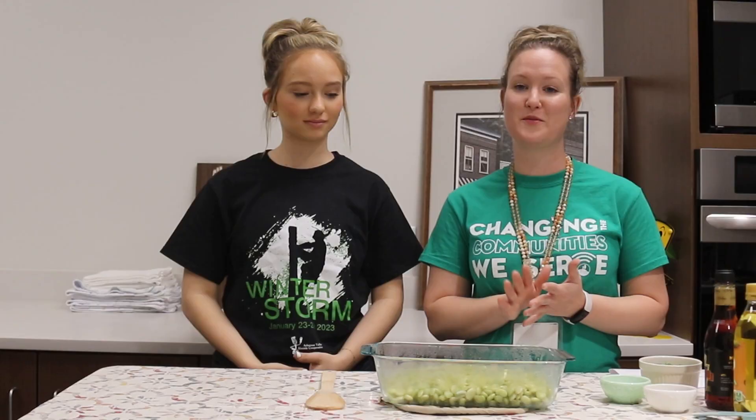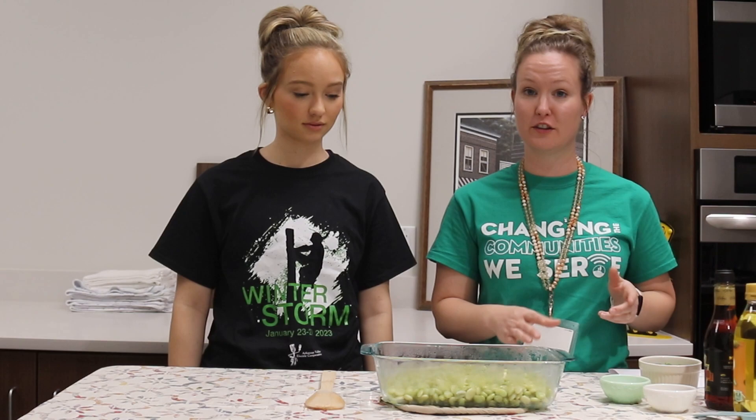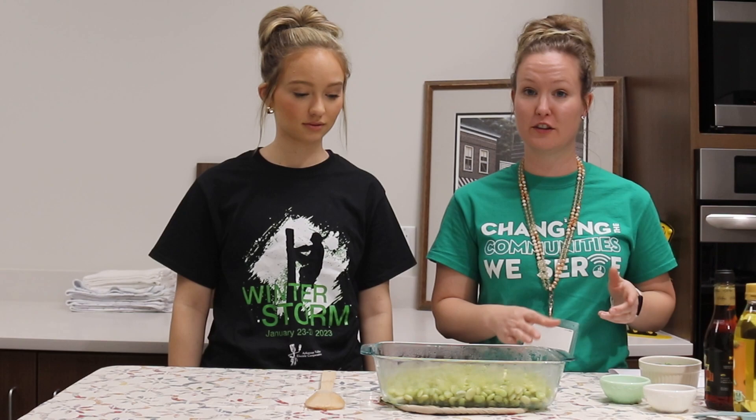We've boiled our lima beans and strained them. Now we're back — we've got them in a nice casserole dish. So it's time to season. We are going to start with barely covering the lima beans with malt vinegar.